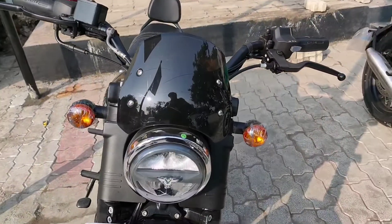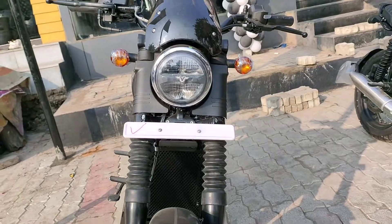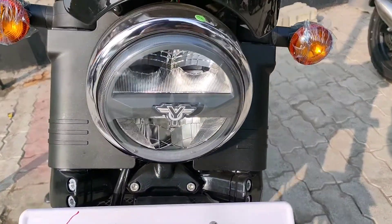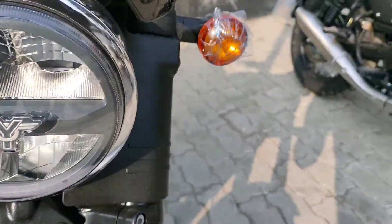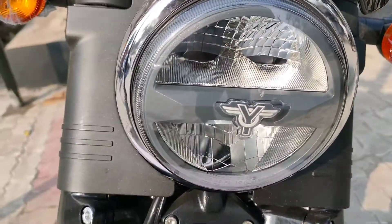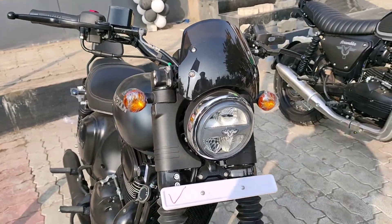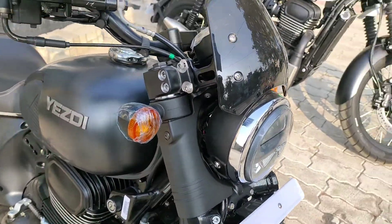This is the first bike, the Java Yesti Roadster. The headlight is fully LED and is a little small compared to the Scrambler model. This Y-shape design is all LED light. The indicators are black — this is a Harley Davidson-inspired look.